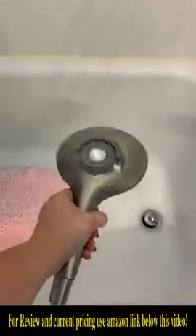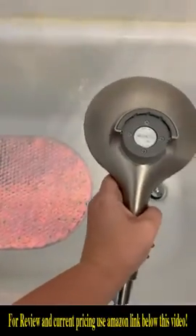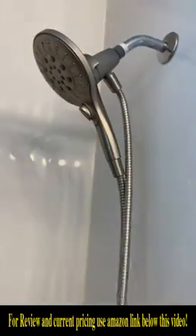We also love how long the hose is on this one. We have a golden retriever, so whenever we need to wash him it's a lot easier to use this instead of filling up cups and dumping it over his hair.